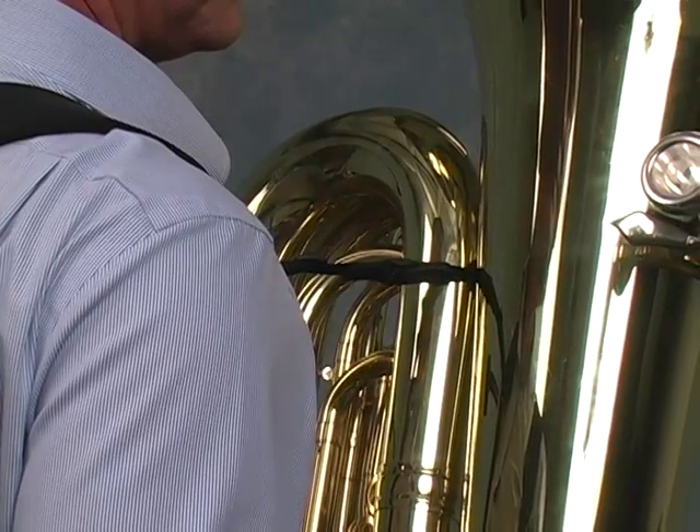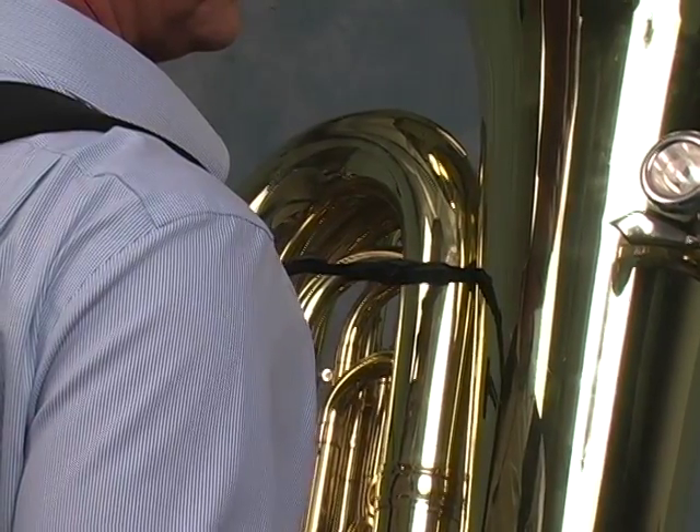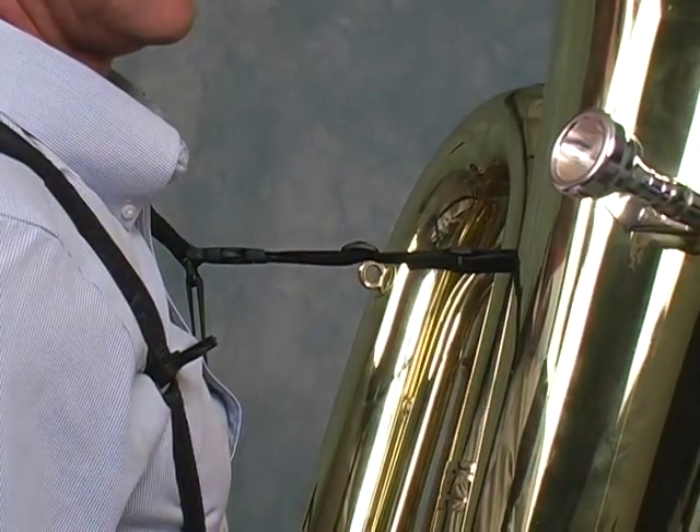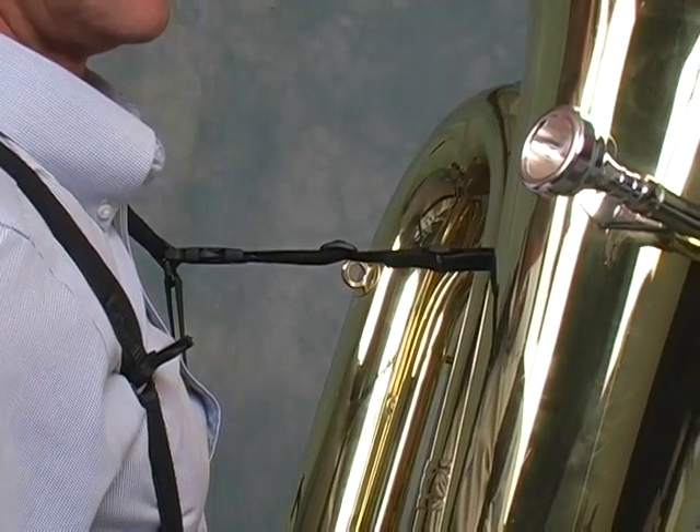The tuba harness also features an upper attachment. This connector does not support the instrument while playing, but it provides added protection against dropping should you lose your grip on the instrument.